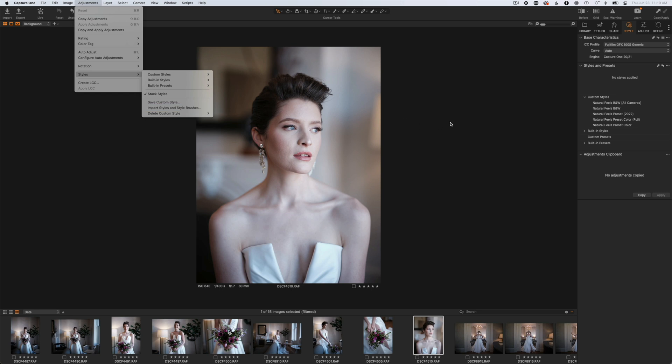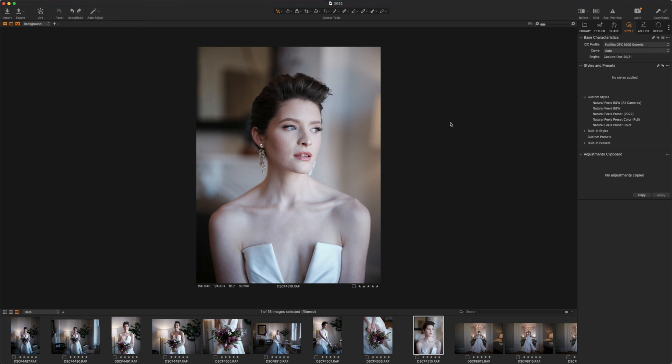The way styles speed up my edits is that I can go to a photo, quickly apply my style, and then from there make the adjustments I need like exposure and white balance. After that, my photos are pretty much done. This is why I stick to using just one style — basically all my photos are going to look the same and the type of adjustments I need to make are quick and easy.